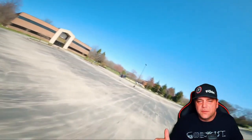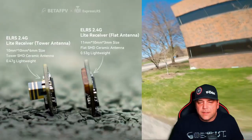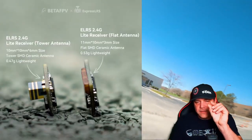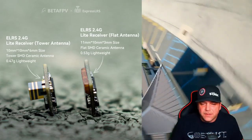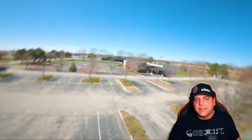So keep an eye out for the release of the new version of the flat antenna. It's actually really tiny — like really tiny. Hopefully you guys have fun. Make sure you get out there and rip some packs and make some memories. I will see you guys on the next one.